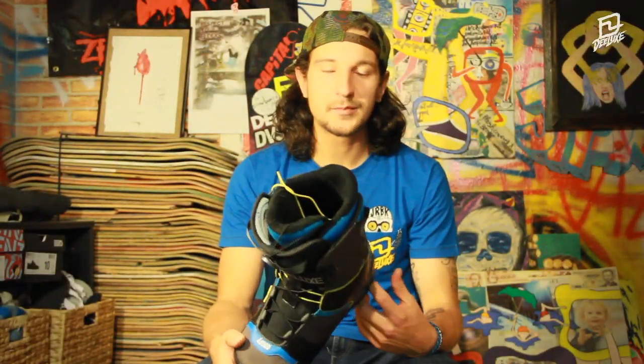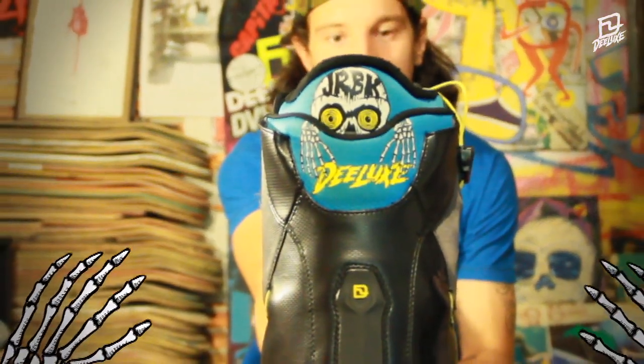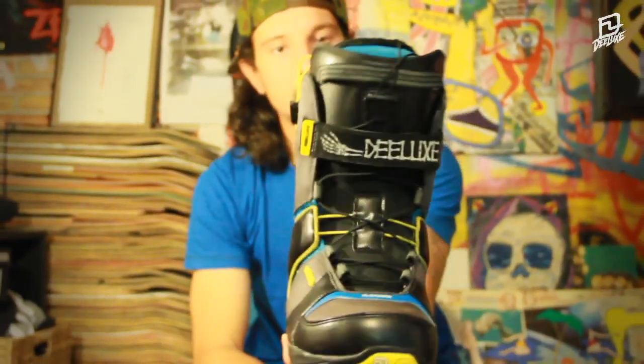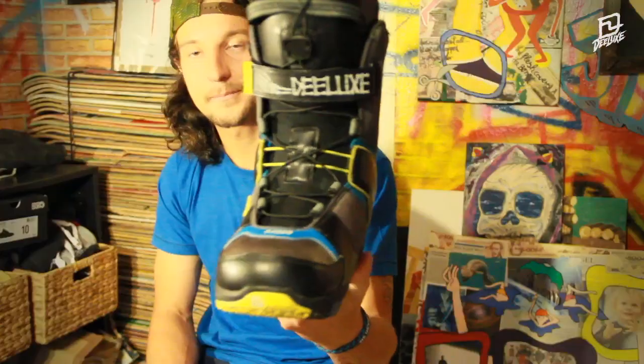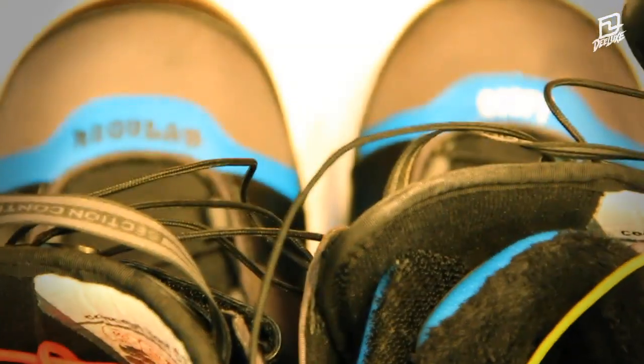The graphics for this boot are done by a friend of mine — the OG JRBK Skull & Bones on the back, and also the Deeluxe label on the power strap. As for my involvement with design, just the regular and goofy markings on both toes.